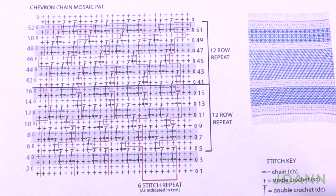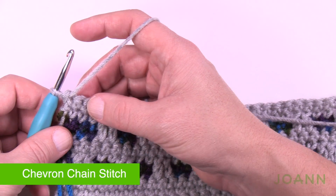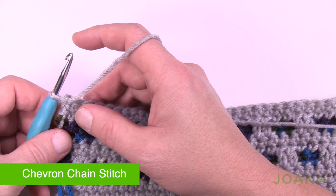Without further ado, let's grab our crochet hook and start. We're going to do rows number 1, 2, 3, and 4 — those are not part of the repeat. The repeat runs all the way through row 16.